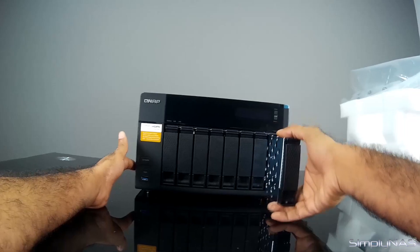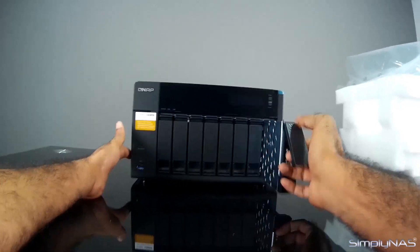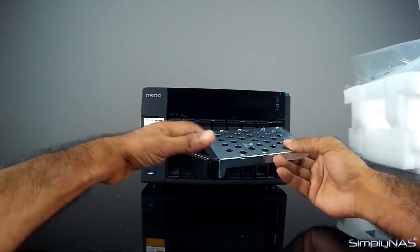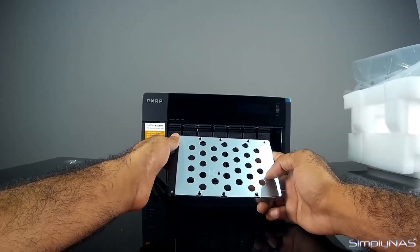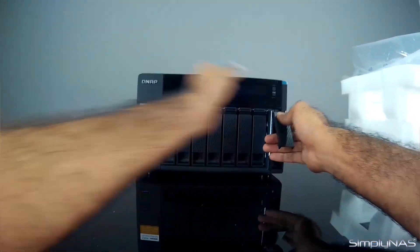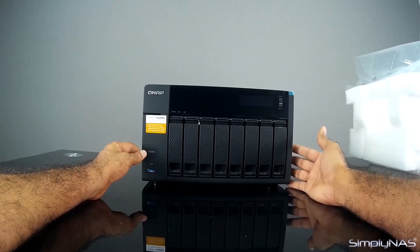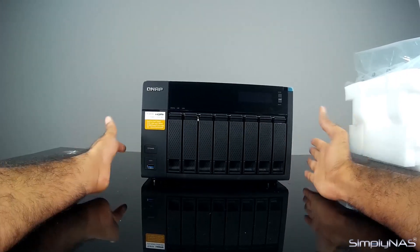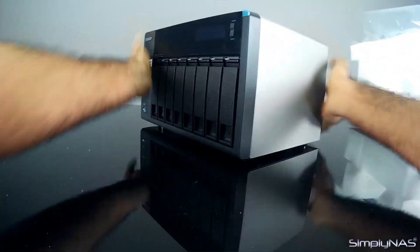Let's take a look at one of the trays here. It is quite easy to pop out — all you do is click it out and pull out the tray. It's a metal tray, nice and sturdy. Got screw holes for 3.5 inch and also 2.5 inch SSDs or even SAS drives. Slides in pretty smoothly and you're done. Next up you've got your power button and the one-touch copy button with a USB 3 port up front. That's pretty much it for the front of the unit.